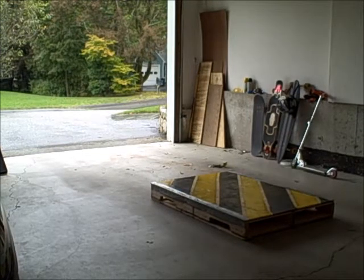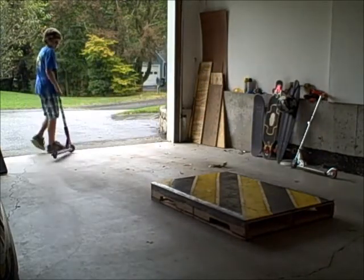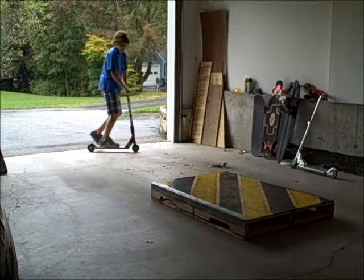So here we go, here's the feeble grind for you. I'm going to start from back here. I'll do it from the other side just so you can see my front wheel.